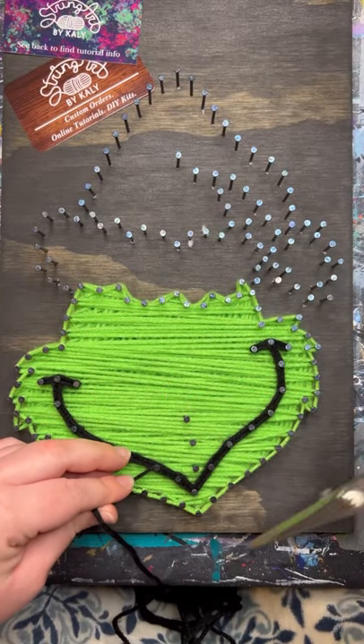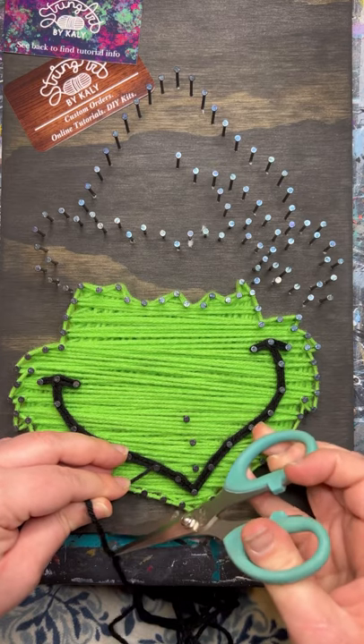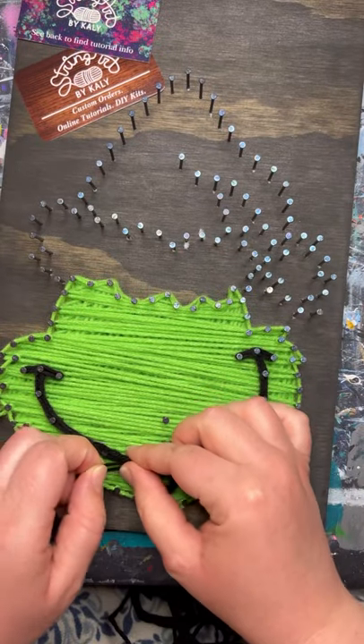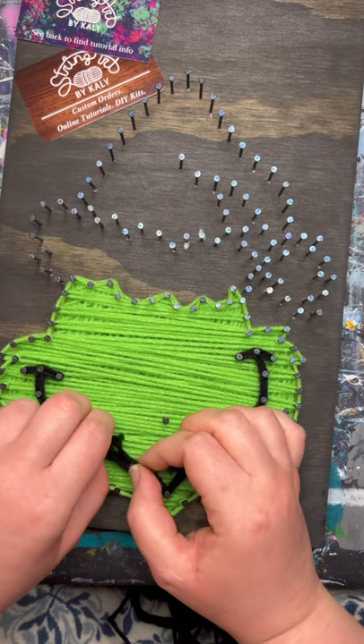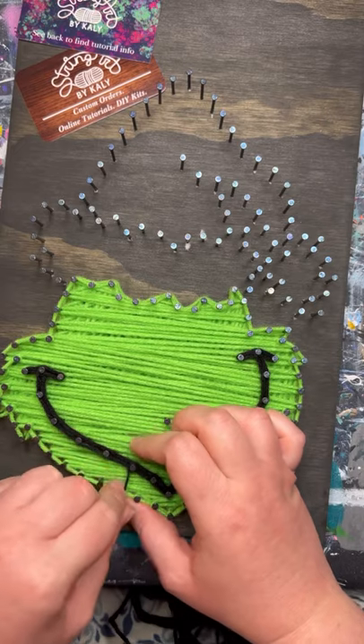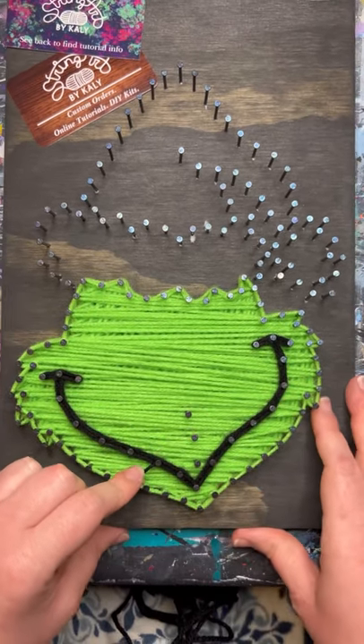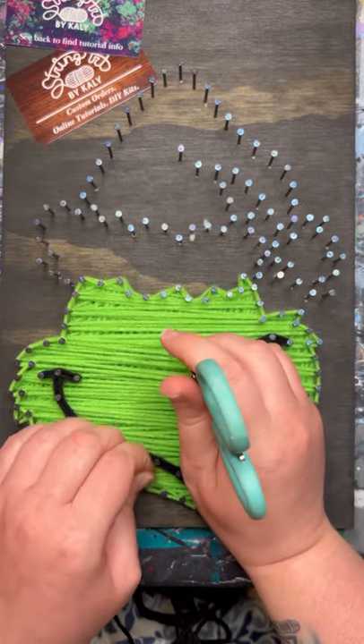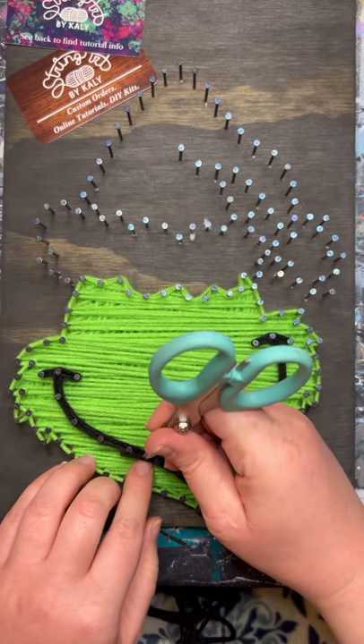Once you have the four layers finished, go ahead and tie off. Cut the yarn to about four or five inches, make that loop, and tuck it onto the nail. Trim that little piece to about a half an inch and then use the scissors to help push that in between the layers to hide it.